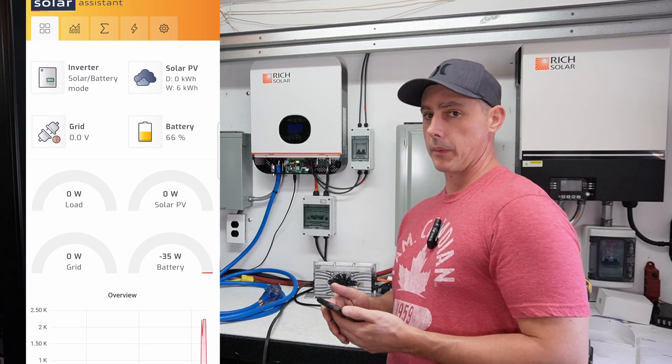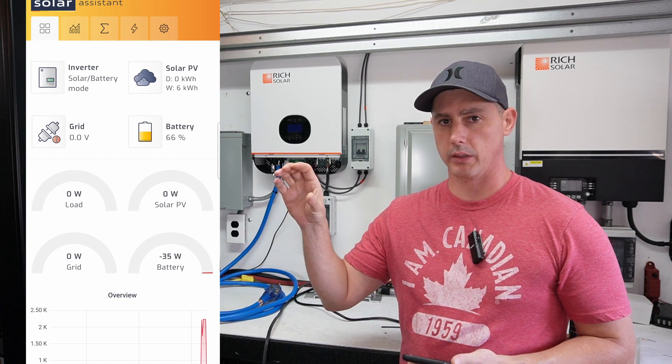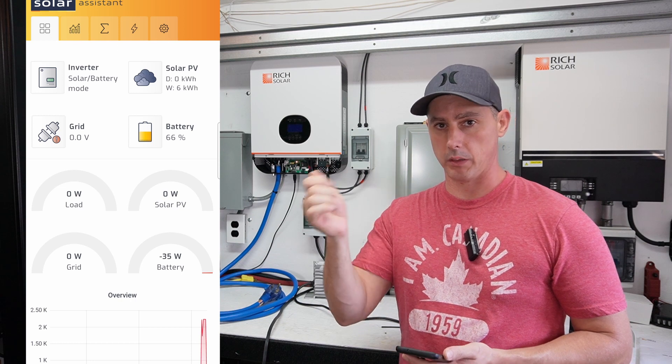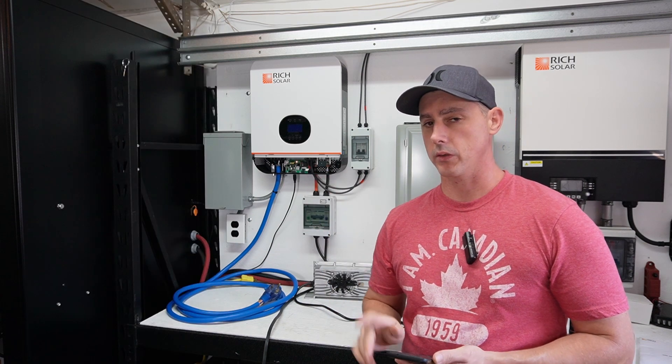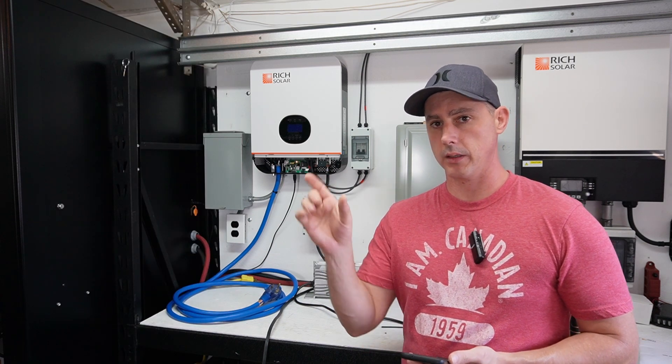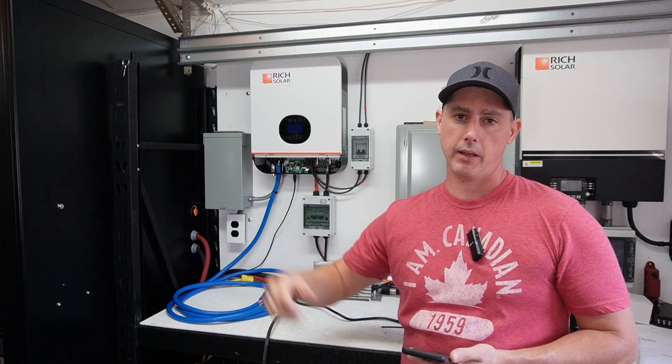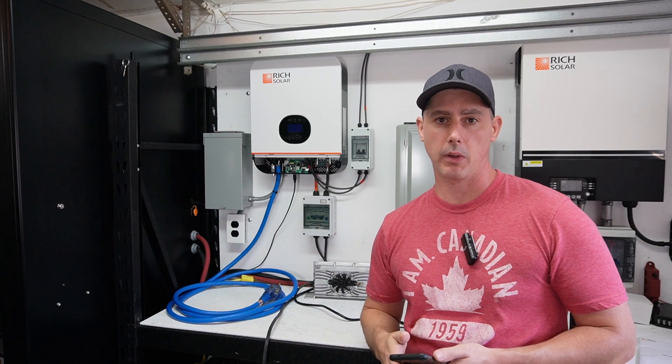That's going to wrap it up for this video. I did do another video on a generator hookup where I basically ran an outdoor receptacle and then an inside receptacle that I can plug stuff into — check that video out, I'll leave it at the end here so you can click on it. As always, thank you very much for watching.